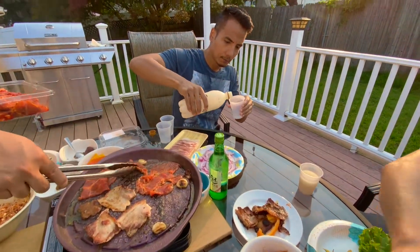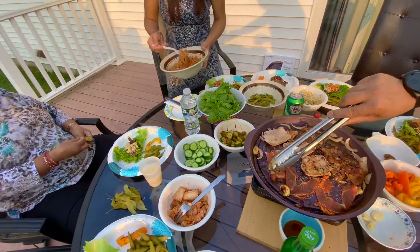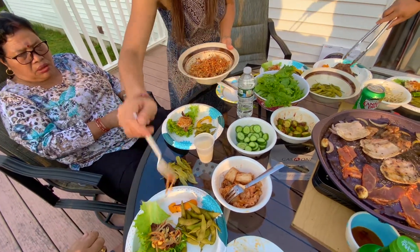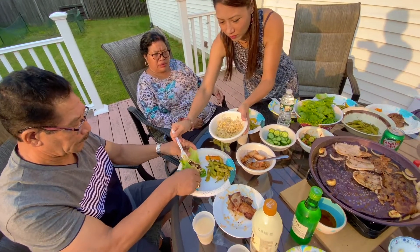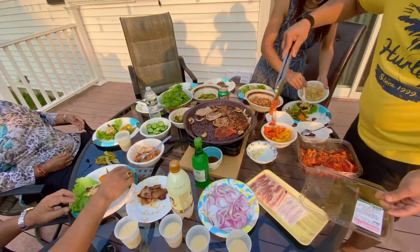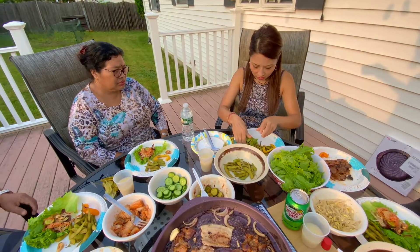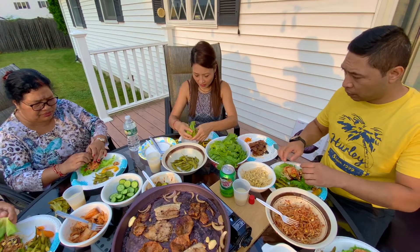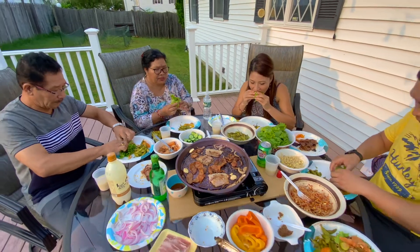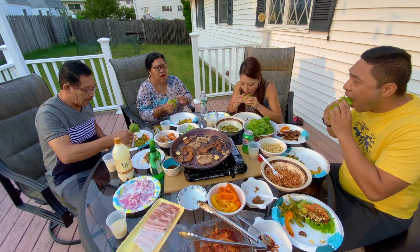The Korean rice wine tasted exactly like our cheng, which we call tong in the Newari language. The combination of Korean food with Korean wine fit perfectly. It's a typical way to eat the barbecue meat along with the side dishes wrapped inside the lettuce.